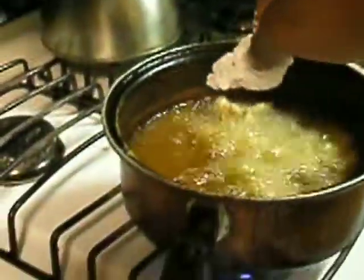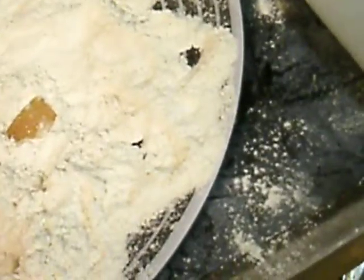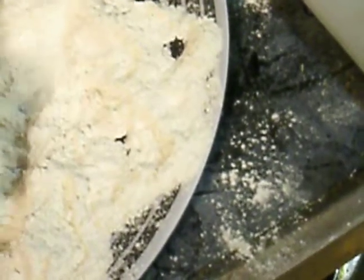Alright, so drop it off in there. It doesn't matter how you drop it off in there — you can throw it in there, but I wouldn't, because it just creates a big mess with the grease all over. You're gonna get a little mess anyway from grease popping, but it's all about being clean. Be as clean as you can.